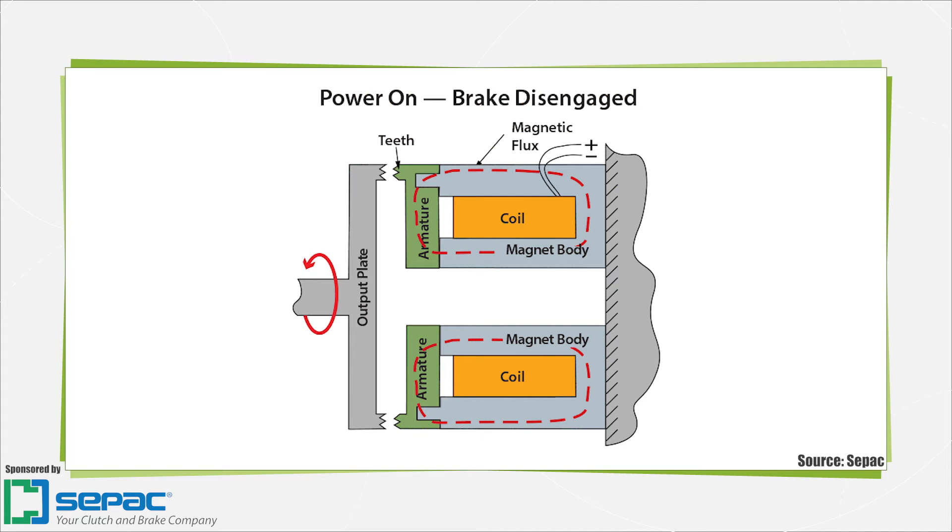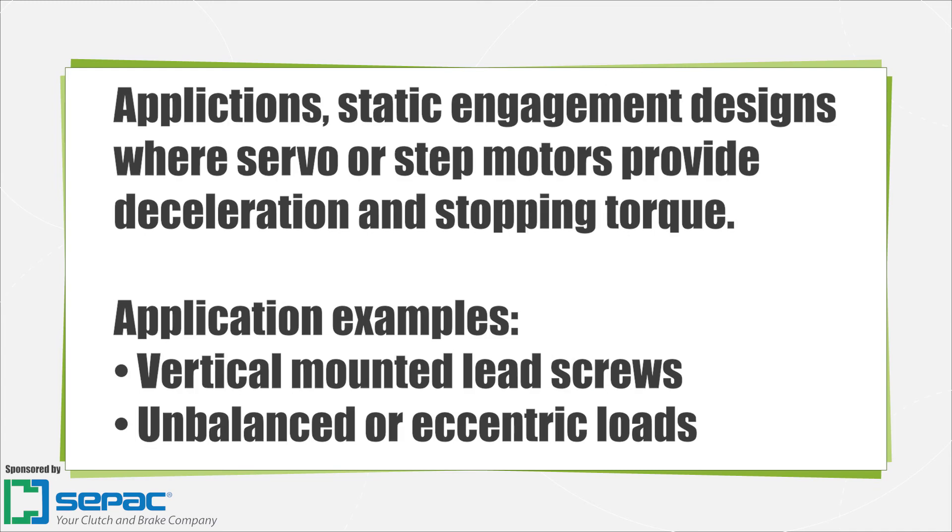Beyond the emergency stop function, spring-engaged designs can be constructed as cycling stopping brakes. When choosing a power-off brake for an application, it's important to consider how the brake will be used. Static engagement units are commonly used in applications where a servo or step motor provides deceleration and stopping torque, and the load needs to be held safely once it's stopped. Vertically mounted lead screw applications or cantilevered loads that are unbalanced are two common examples.